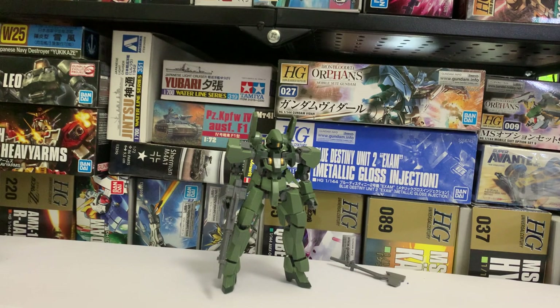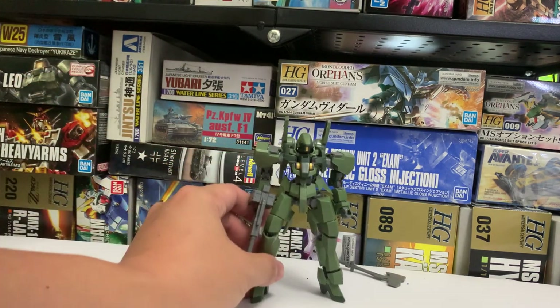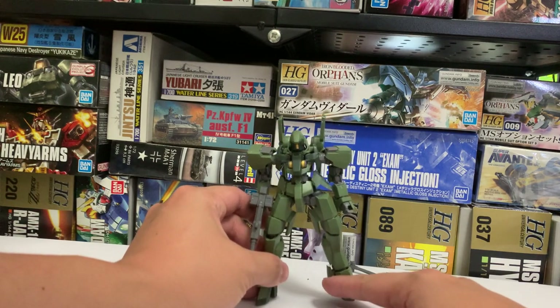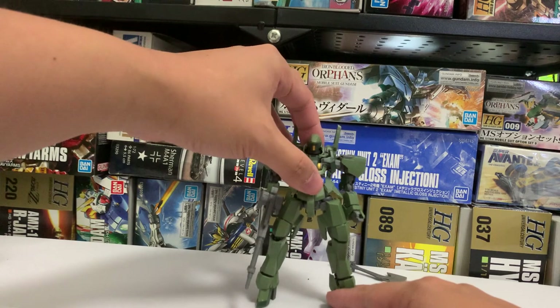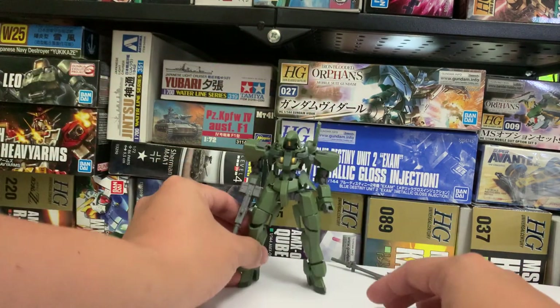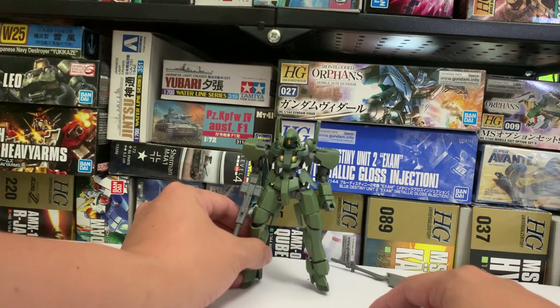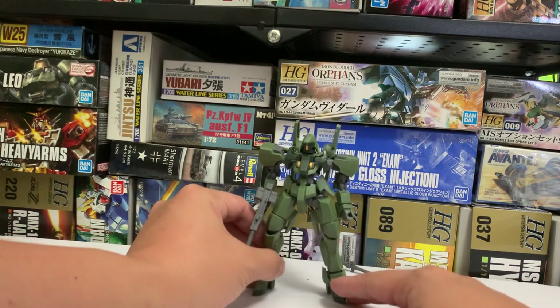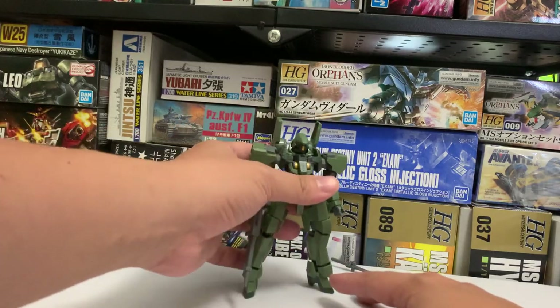Hello and welcome to my channel. Today I'll be making a short review on the EB06 Graze. This is a High Grade from IBO, Iron-Blooded Orphans, and it is the second model kit of the line. The EB06 Graze is a mass-produced mobile suit and a very common enemy opponent of the Gundam Barbatos.